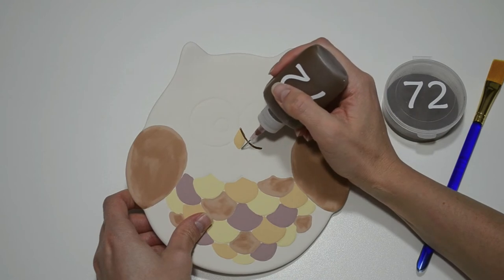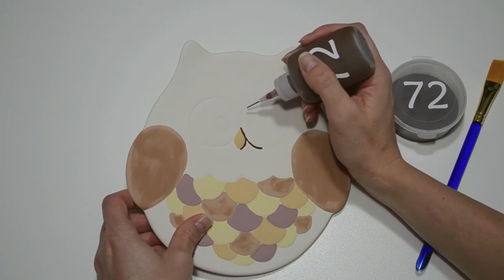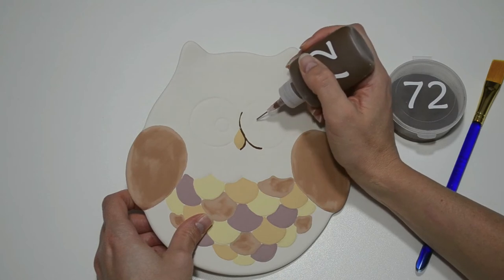Now I'm painting the rest of the body dark brown. The easiest way to paint the body is to first create a buffer around the other colors with a dark brown fun writer, then take a brush to fill in the larger areas. Remember that you only need one coat of paint when using fun writers and three coats of paint when using brushes.